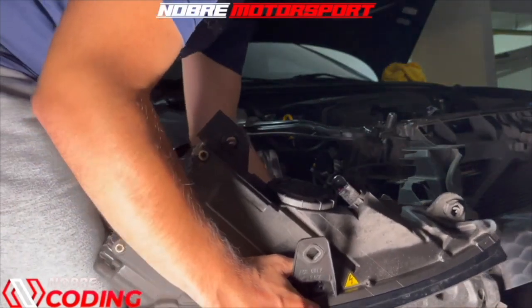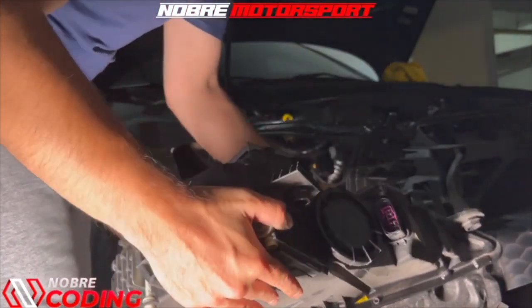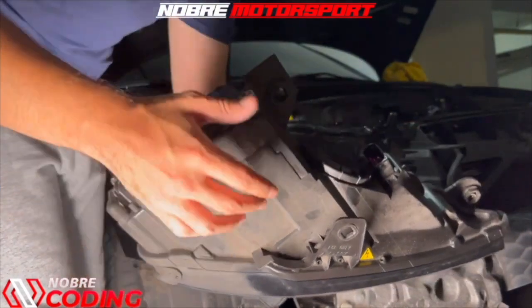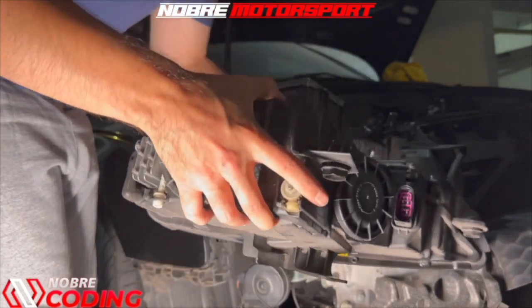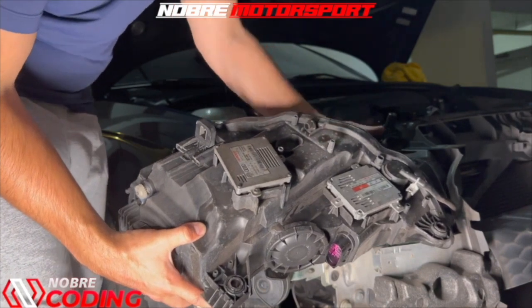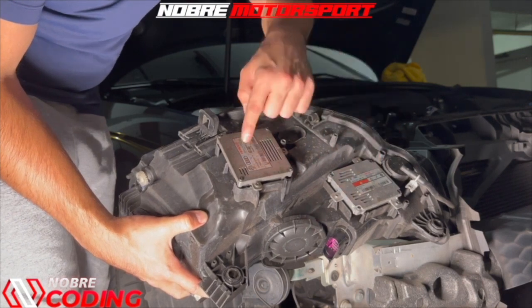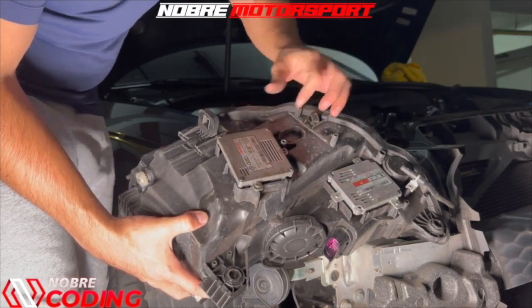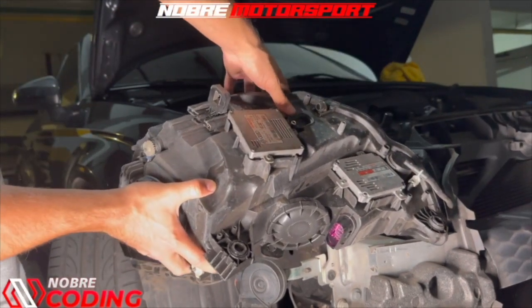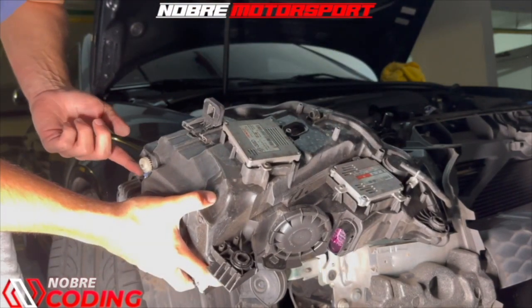One interesting thing is that it has a drain here on the side — a little hose to drain water, in case water enters or gets stuck in the back. We have the xenon reactors here — the two reactors — and the little drain I mentioned.